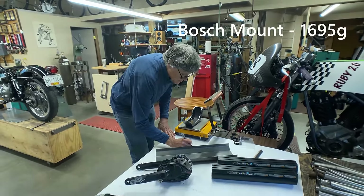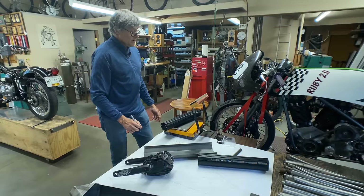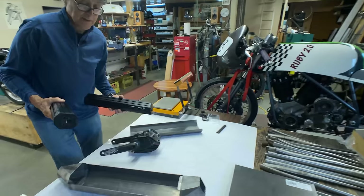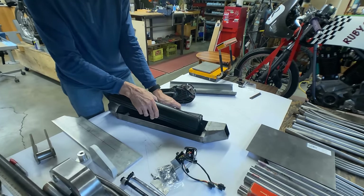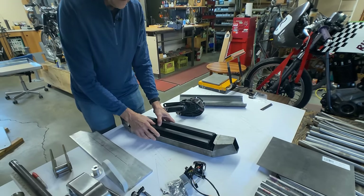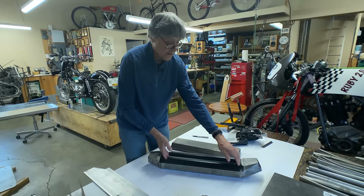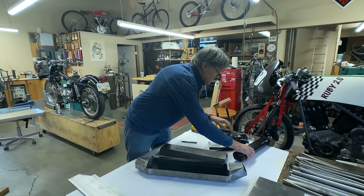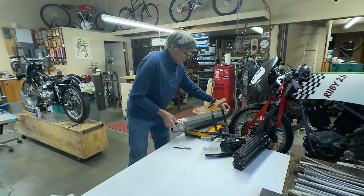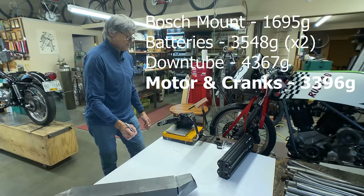The motor unit is 1695 grams. We've got the batteries here - these are also made by Bosch - and the weight of one battery is 3548 grams. There are two batteries. These batteries go into a down tube which he had constructed at a fab shop in North Vancouver. They did a nice job on the bending, the batteries fit pretty well with a little bit of slop. The down tube is made out of chromoly, 80 thou wall thickness, which is quite substantial. The weight for this is 4367 grams, and the actual motor and cranks are 3396 grams.